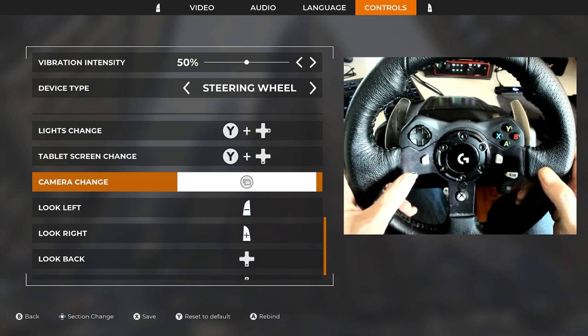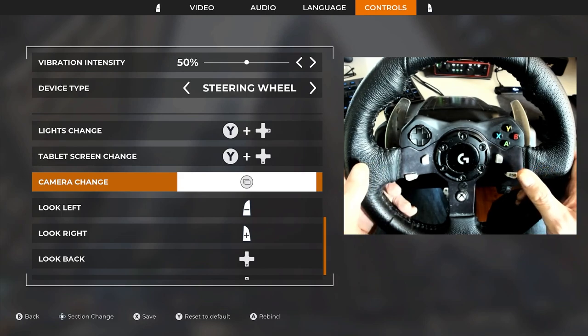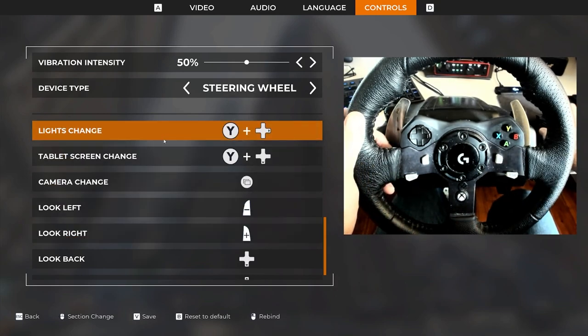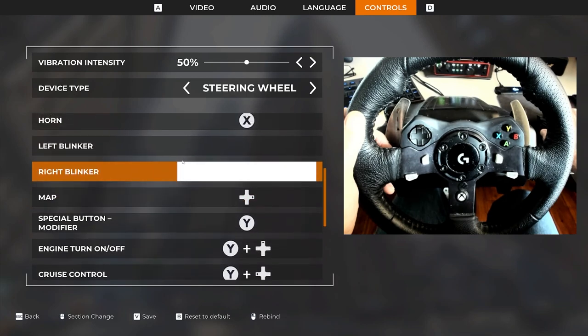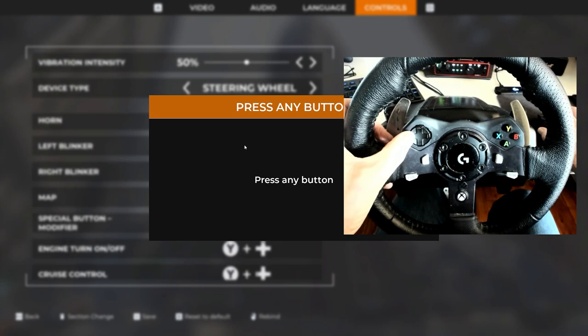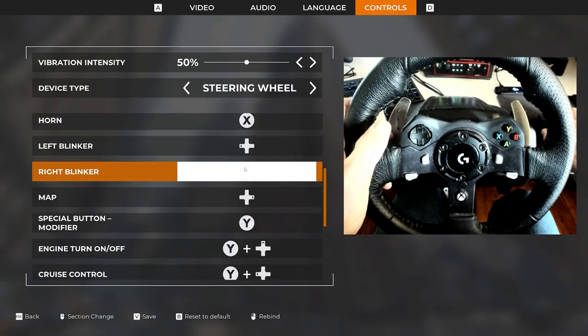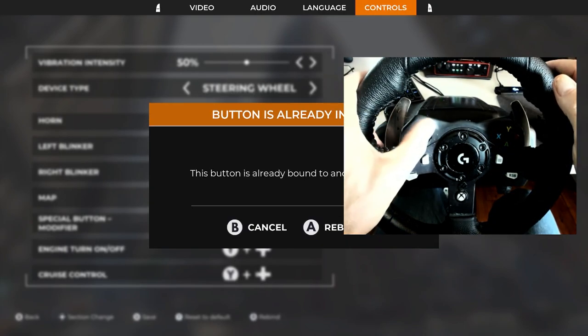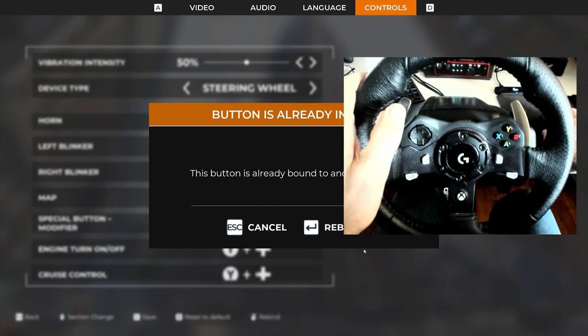My transmission is down here — tap this side to go into reverse, this side to go into drive. Now I need to have my turn signals assigned. I'm going to find them — they're right up here, they're blank. I'll click on that and click the left D-pad, and there is the left turn signal. For the right turn signal, I'm going to assign it to the right D-pad.